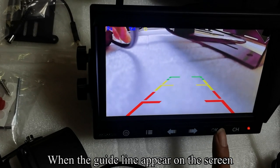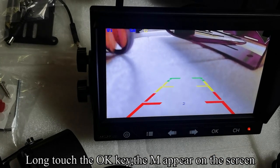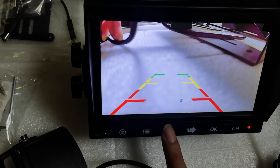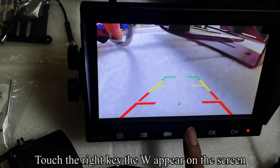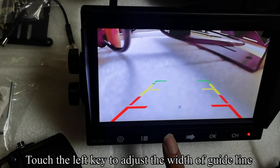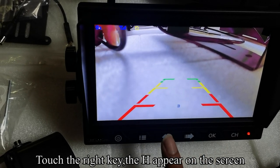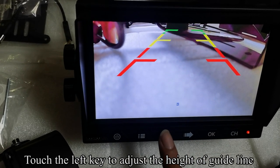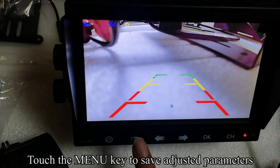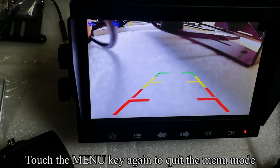When the guideline appears on the screen, long-touch the OK key — the M appears on the screen. Touch the left key to move the guideline left or right. Touch the right key — the W appears on the screen. Touch the left key to adjust the width of the guideline. Touch the right key — the H appears on the screen. Touch the left key to adjust the height of the guideline. Touch the menu key to save the adjusted parameters, then touch menu again to quit the menu mode.